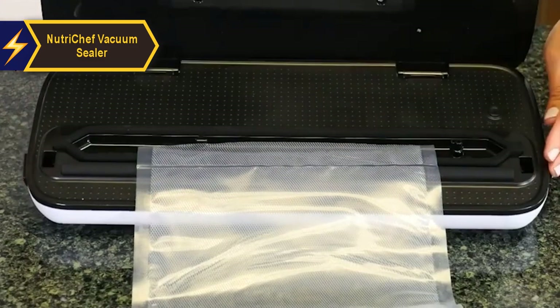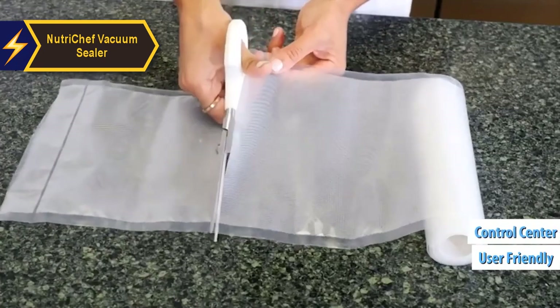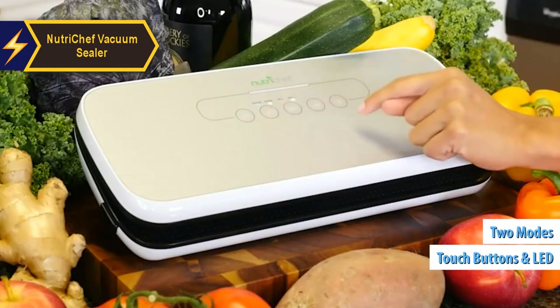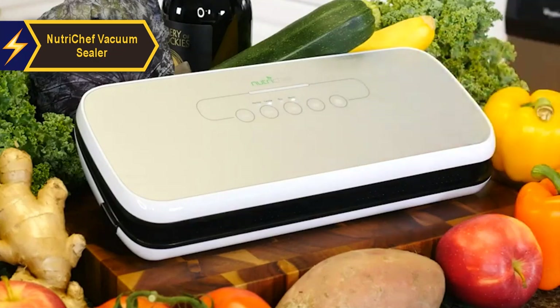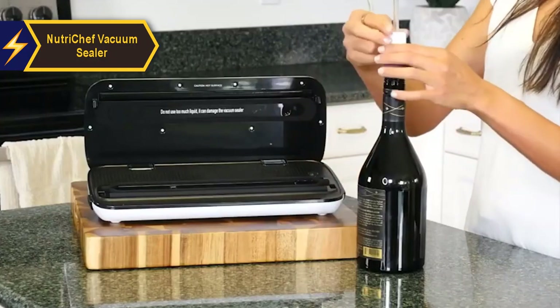The NutriChef Vacuum Sealer is user-friendly, fully automatic, and features a straightforward design with an electrical connection and a control center mounted on the top panel. Digital touch buttons and LED indicator lights further enhance its ease of use. With two selectable modes, this cleverly designed vacuum sealing system ensures optimal food preservation based on the type of food being sealed. You can select a dry setting for solid foods and a wet setting for poached or cooked foods.